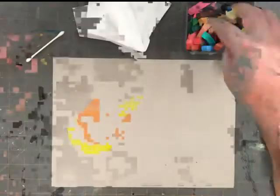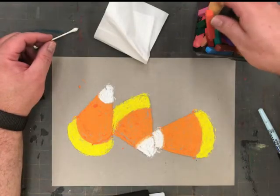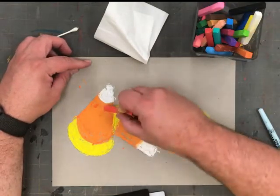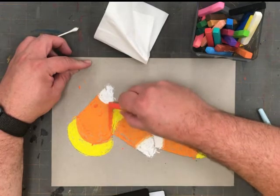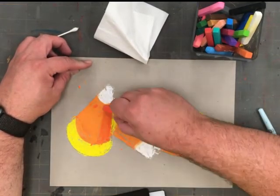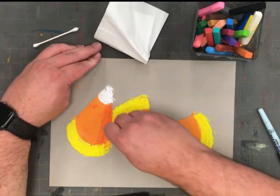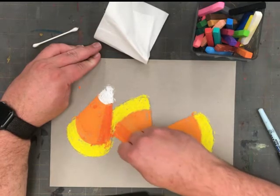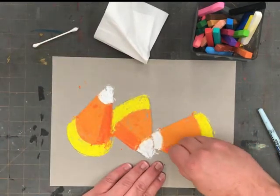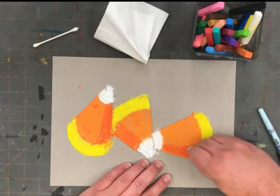Now comes my favorite part: adding interest and dimension using color. I'm going to choose a red orange, and I'm going to add some of that dark red orange to only one side of the orange part of my candy corn. This is going to be the shadow side, so I want the bottom or one side of the candy corn to have this red orange color.